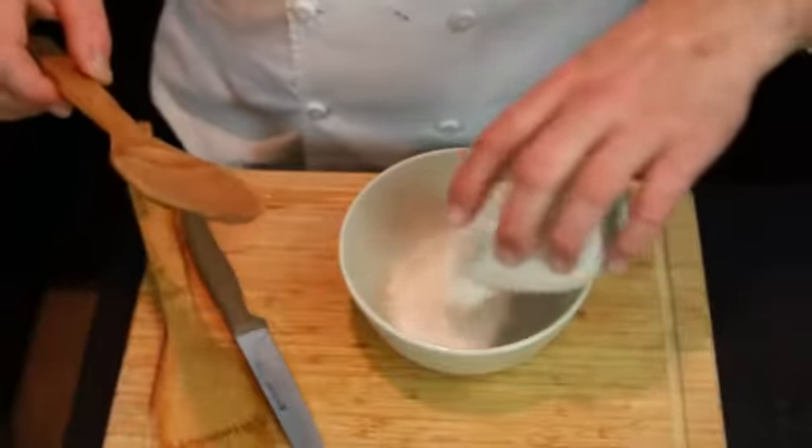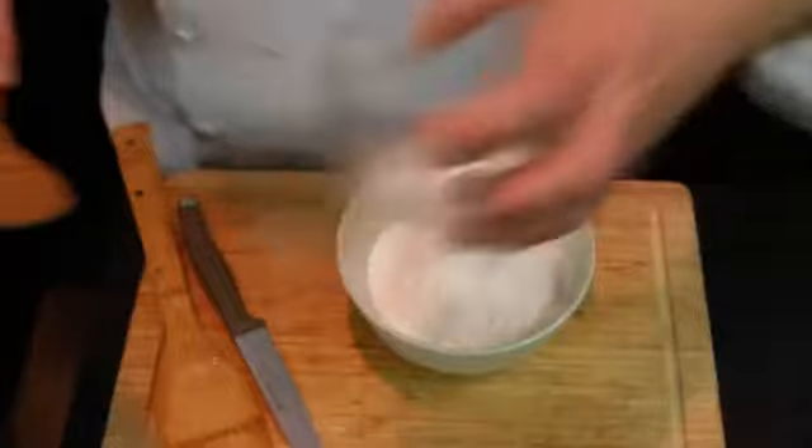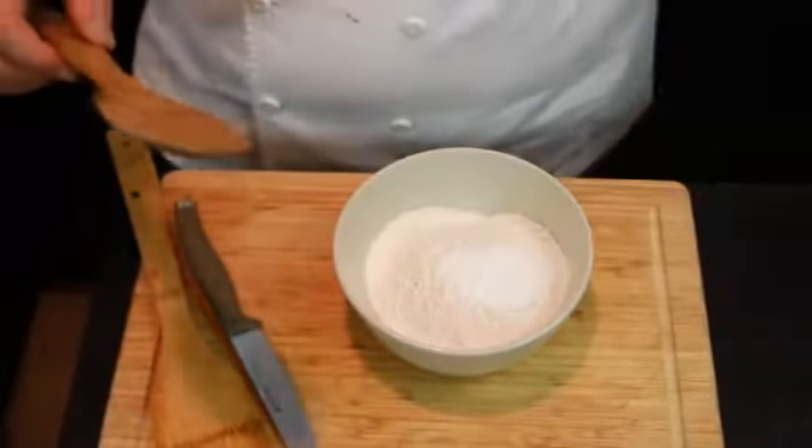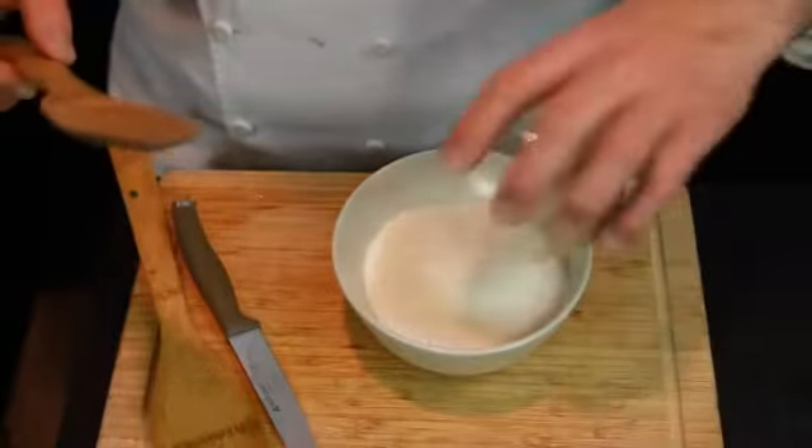Now we put all our ingredients in a mixing bowl. First the flour, the baking powder, the sugar, and the nutmeg and cinnamon.